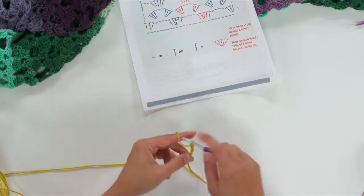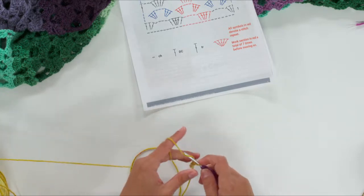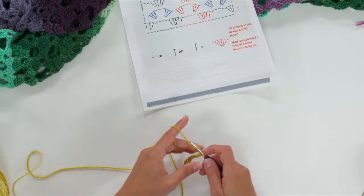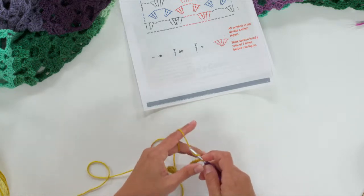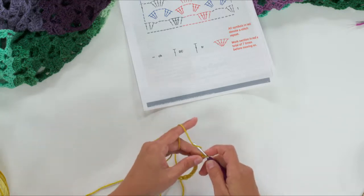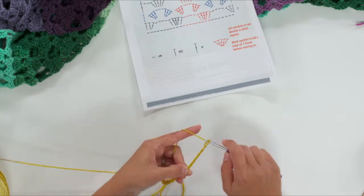Chaining 30: 1, 2, 3, 4, 5, 6, 7, 8, 9, 10, 11, 12, 13, 14, 15, 16, 17, 18, 19, 20, 21, 22, 23, 24, 25, 26, 27, 28, 29, and 30.